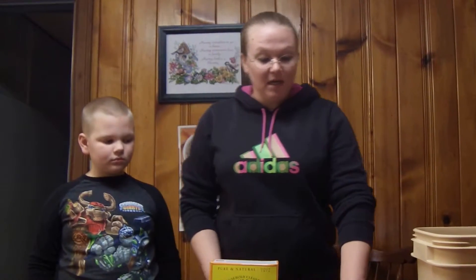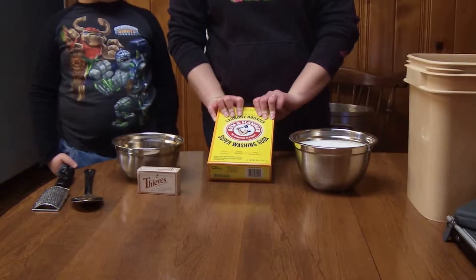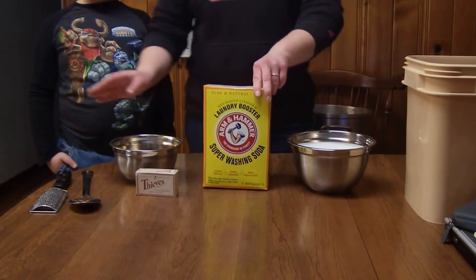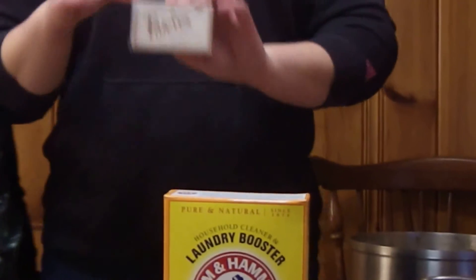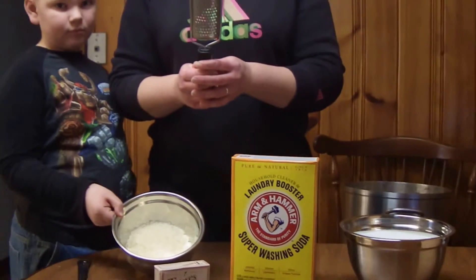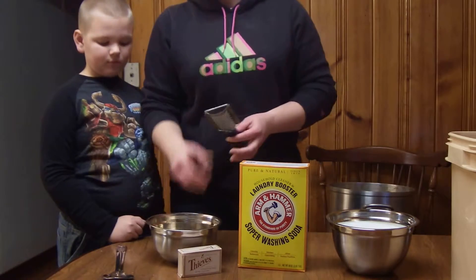I've got my four pounds of Borax — I buy my Borax bulk from Bulk Apothecary. I got a three pound seven ounce box of washing soda, and I got my Thieves Cleansing Soap from my friend the Oily Italian. Earlier we took the soap out of the box and used a designated grater to grate the soap up into small particles so that it will mix well with the rest of the ingredients.